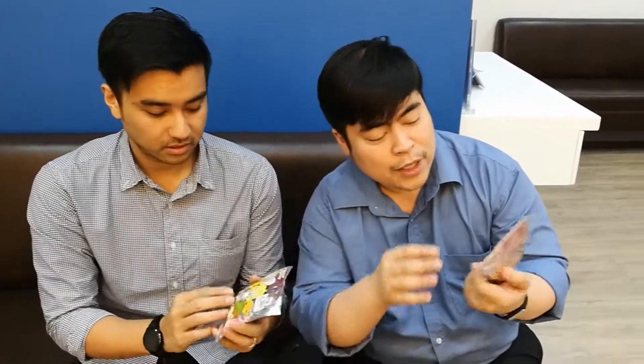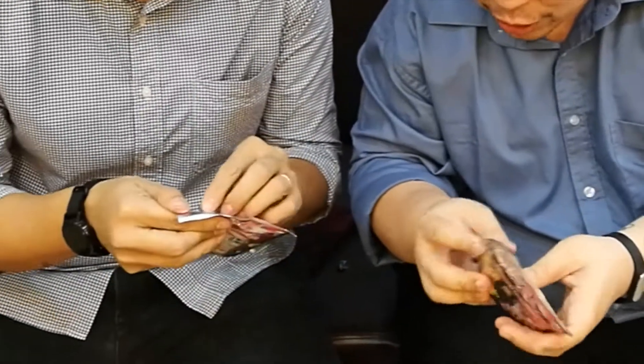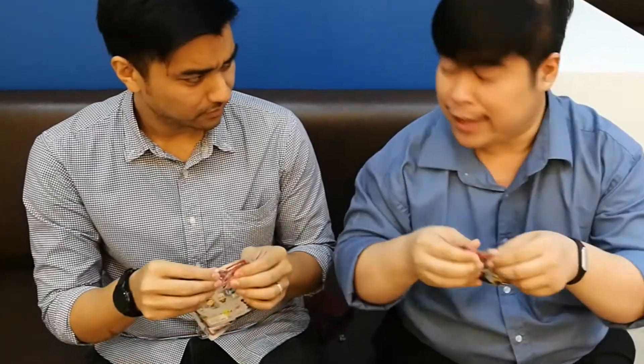Alright, shall we do this? Notice how there's no... Okay, when you unbox these things, Disney, take a tip. You're supposed to provide some kind of little thing on the side so you can just rip it open. They don't have that. Do you have scissors? No. I don't have scissors either. Okay kids, when you don't have scissors, here's a tip from Tito Kuya — teeth. It doesn't work.